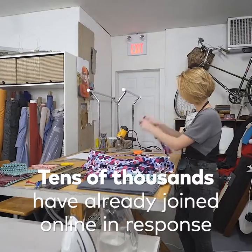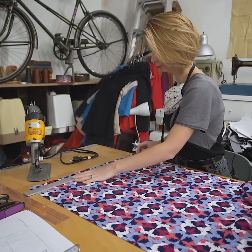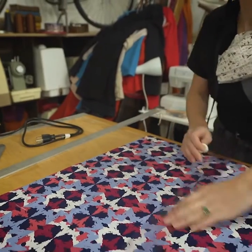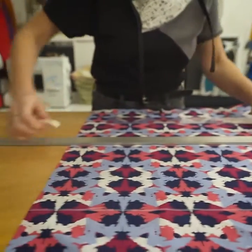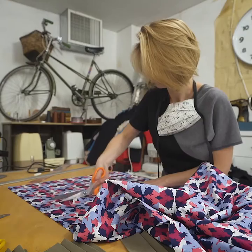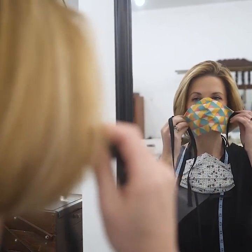A medical grade mask, such as an N95 mask, will reduce up to 95% or 97% of droplet transmission from person to person, whereas a cotton homemade mask, whether it's 100% cotton or a t-shirt fabric, will help reduce transmission from person to person. It has been proven that a homemade mask is better than no mask at all.